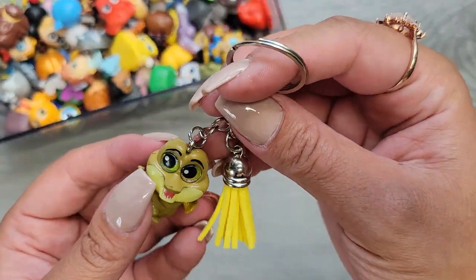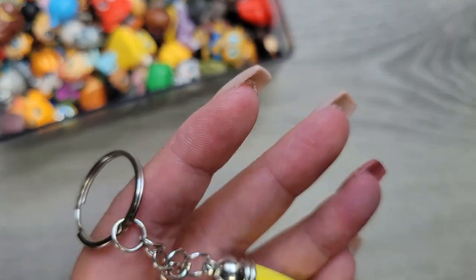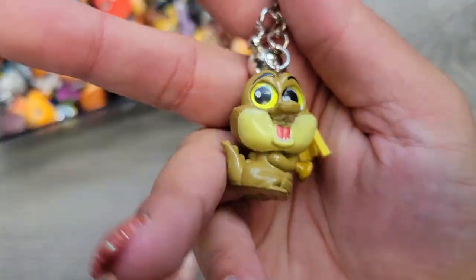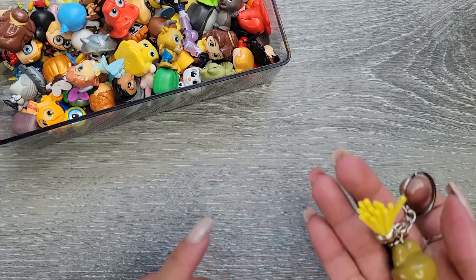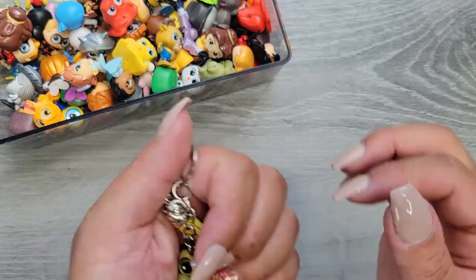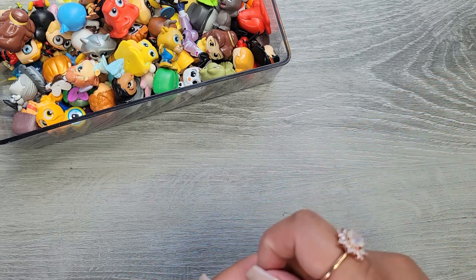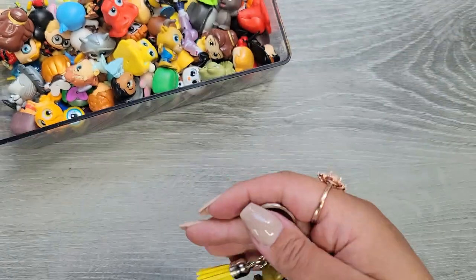I added a little tassel and it can be added onto a bag or your keychain. You could even make a charm out of it — these are a little too bulky for a charm bracelet but it could be fun. I thought I could gift these, make them for the kiddo, or make some of the hubby's favorite characters. I just think this is so cool!